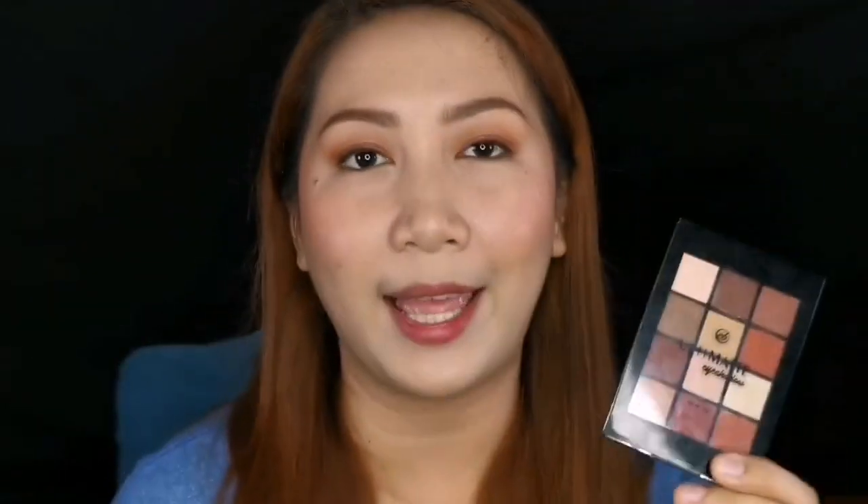But still, overall, this is a must-have for those who are fans of mattes and neutral shades that have a little bit of berries and mauve in the color palette. That's it for today's video — I hope you learned something from our back to school makeup tutorial, and I hope I helped you decide whether or not to try this new product from Everbelena. Thank you so much for watching, and I'll see you in my next video — goodbye!